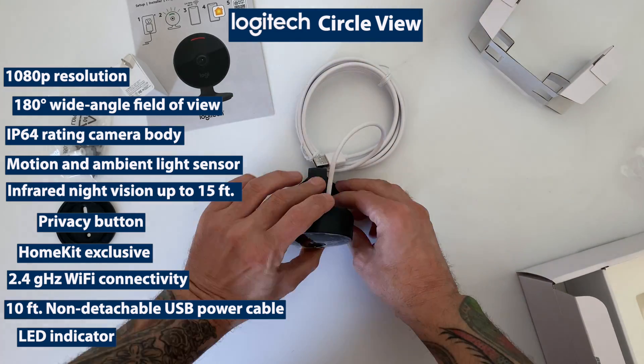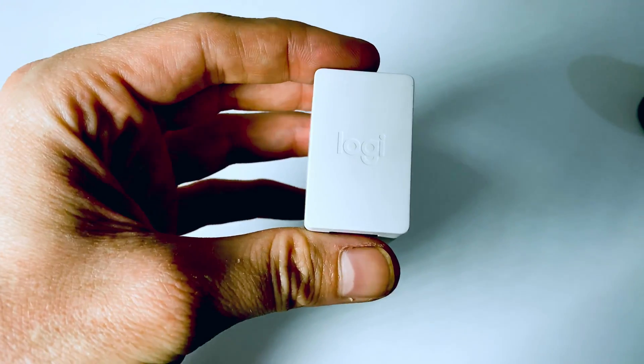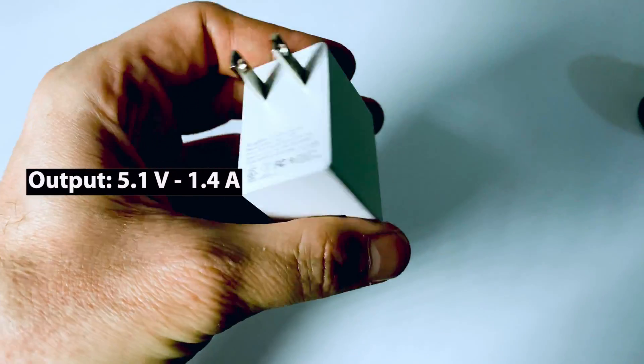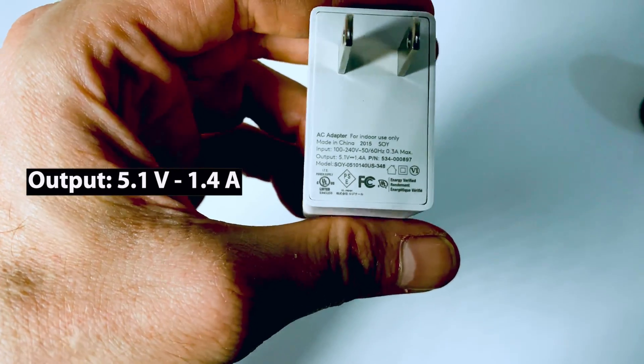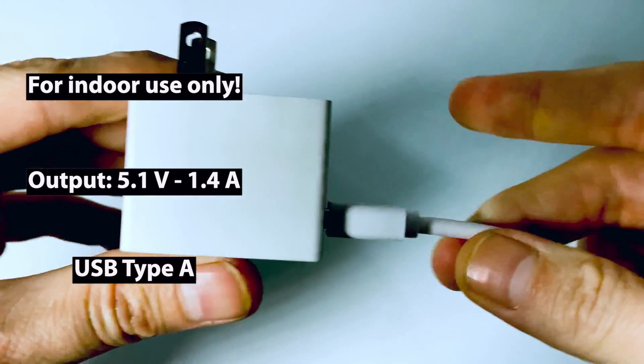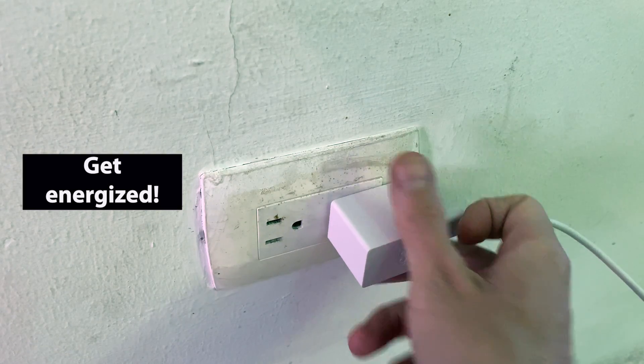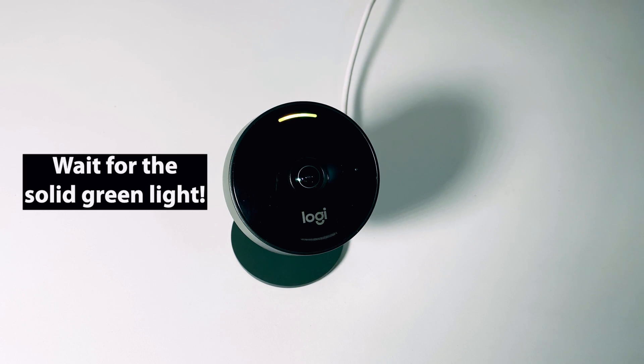Now that we've got the CircleView out of the box, let's go ahead and get it connected using the included 5.1 volt 1.4 amp power supply. Something to keep in mind here is that the power supply itself is not rated for outdoor use. So we'll get her plugged in and we'll wait for our green light, which does mean go. Then let's jump into Apple's Home app and get her set up.